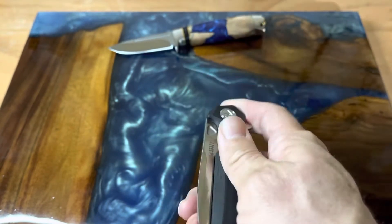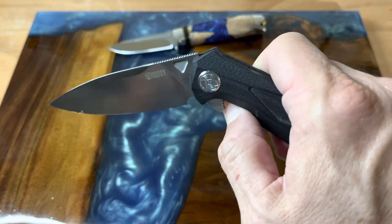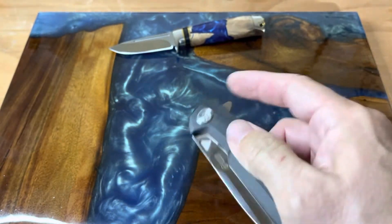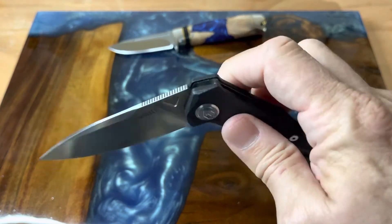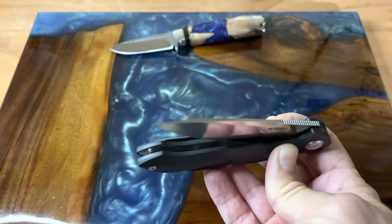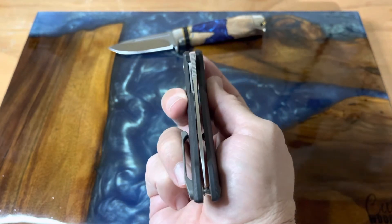Check out that action — everybody wants something that's a drop shut, and this is it. You can just shake it around and it will drop. Let's see if it will actually come right on down — yep, it sure will. Here's your blade centering.